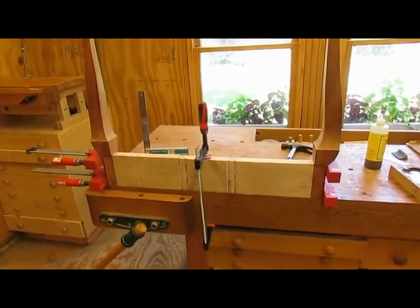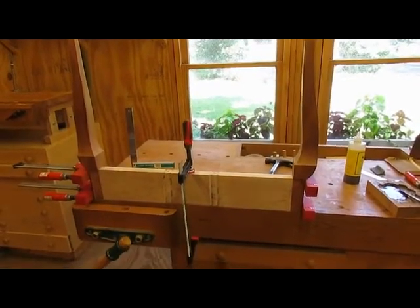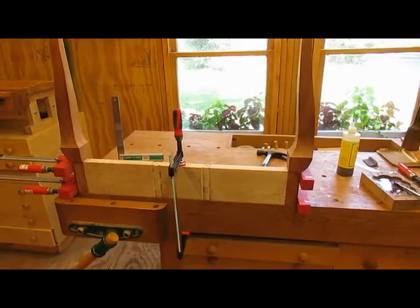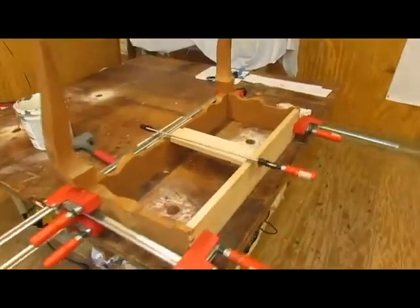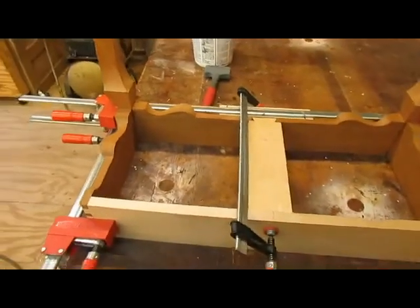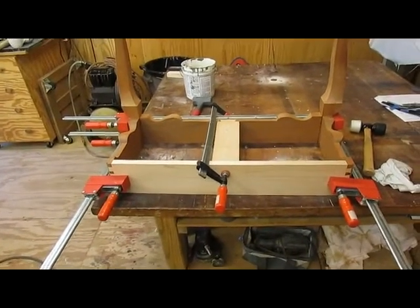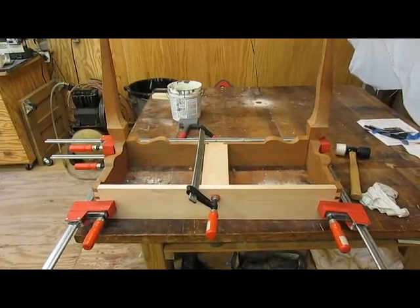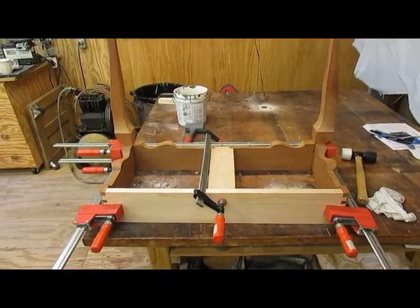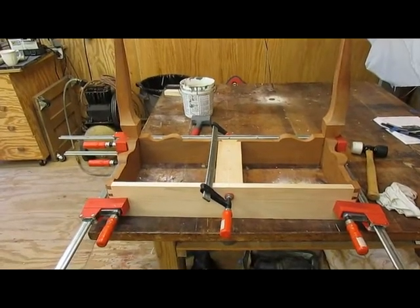Here we have the glued-up rear swinging leg, clamped to the workbench which is flat and straight on the bottom — that's starting to dry. Over here we've got the table frame, glued and clamped. The table is flat in that particular area, so it should be square across the top and square across the back. It's got to dry now, so not much to do while we're waiting for it to cure.